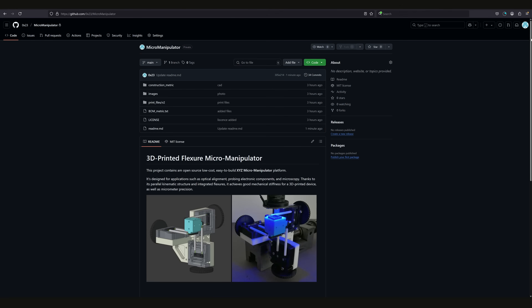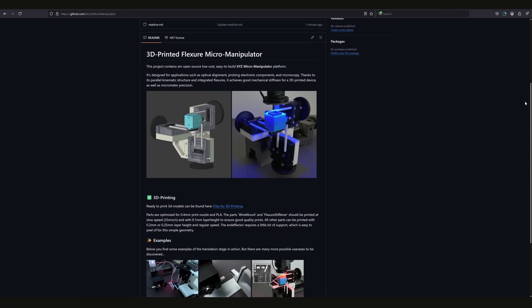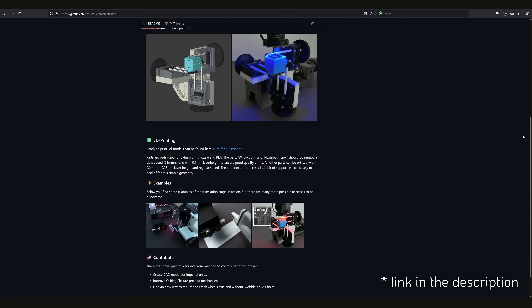As always, the project is open source and all FreeCAD models as well as ready-to-print files and a bill of materials can be found on the GitHub page. Feel free to take a look.